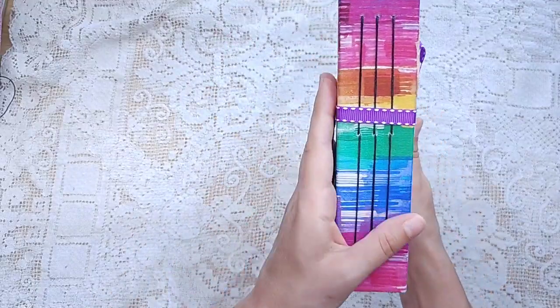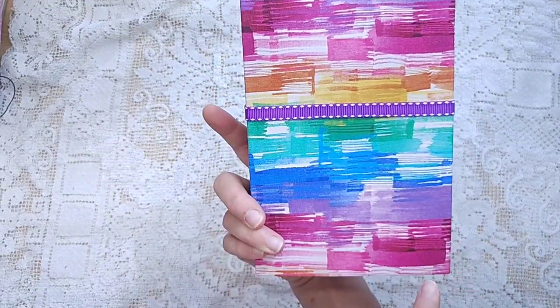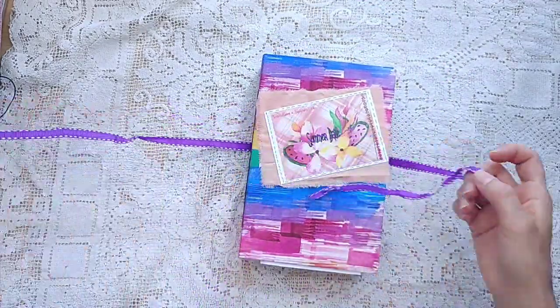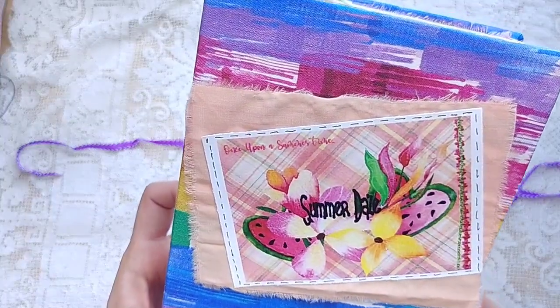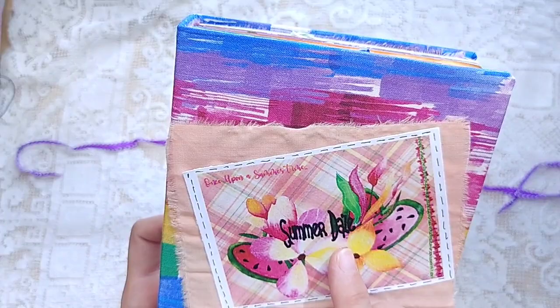And then the last journal she sent is this one, which I believe is also a challenge journal. I really love this fabric — it looks like colorful paint strokes. And it says 'Once Upon a Summertime,' and then it looks like she printed over it 'Summer Days.'